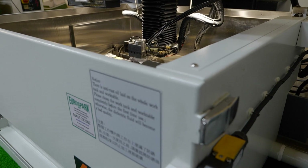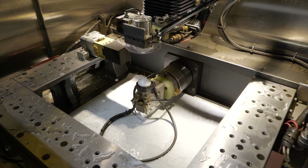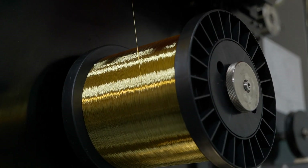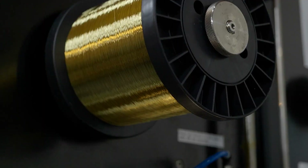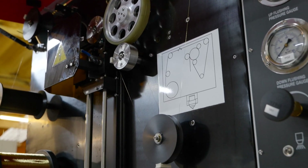We're actually using electricity to cut metal. That's right. It never actually touches it. It's almost like the opposite of welding. It causes a really minute spark for microseconds, pulses on and off, and it removes the stock material.